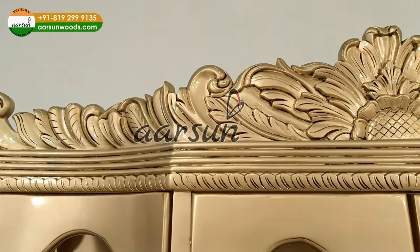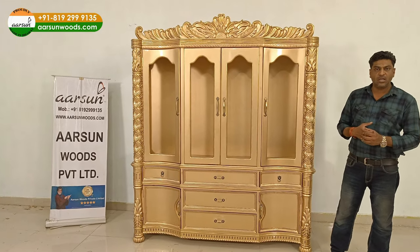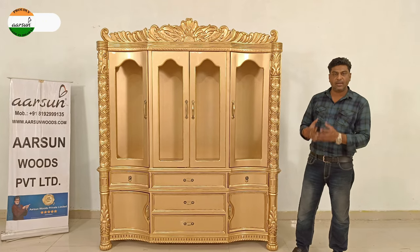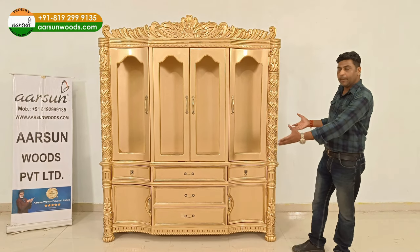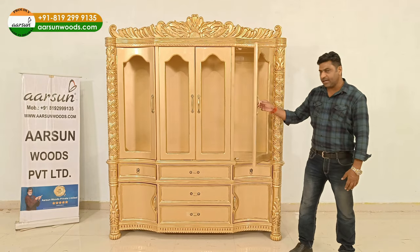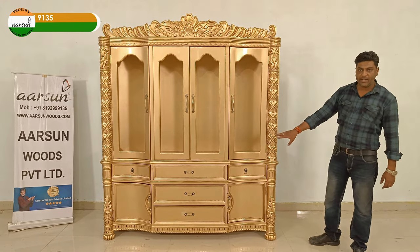If you go on YouTube and check videos, you'll find several showing how furniture is designed on a system and everything is placed to show a complete setup. Here we show you an actual setup — the unit is right here, I can touch it, I can move the panels, I can show you from inside, because this is a real unit standing right here.